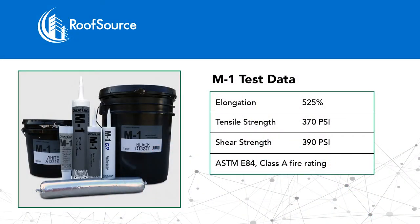You have about 525% elongation. It's got 370 PSI on the tensile strength, 390 PSI on the shear strength. It also meets ASTM E84 Class A. And it's got a shore hardness of 45 — what that means is M1, even though it's very flexible, it also gets very hard.